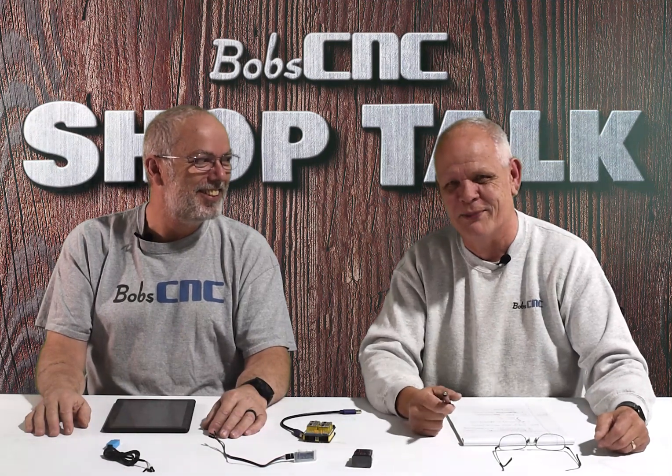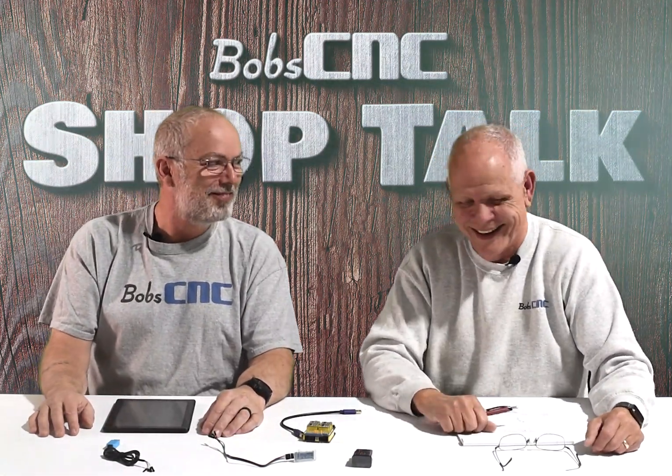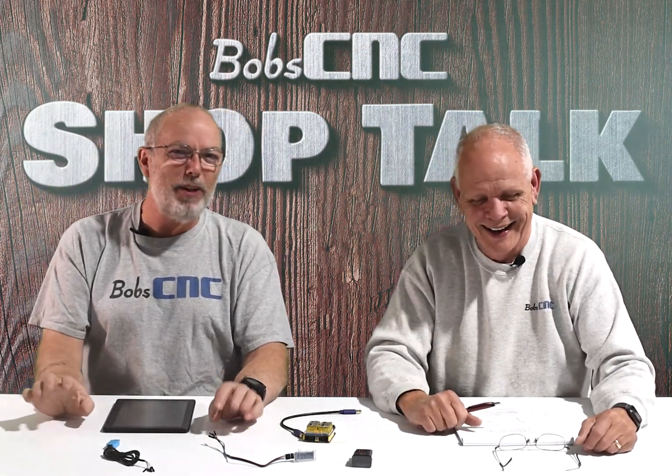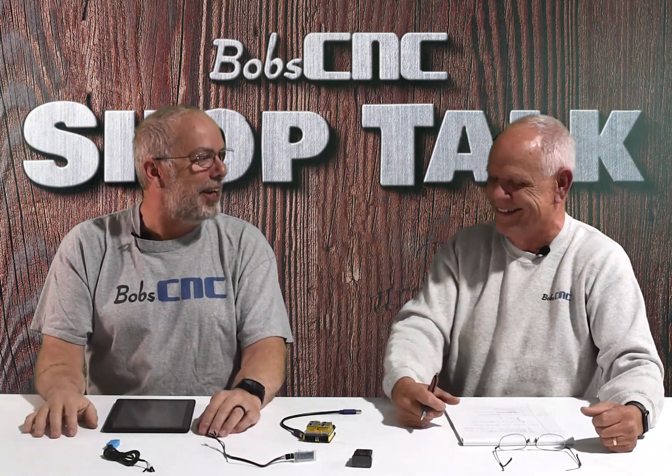Hey everybody, it's Keith from Bob CNC. Welcome to Shop Talk, and I'm here today as always with my best friend Bob. I'm here today with Keith, who is always happy. Yes, because I'm with you, Bob. That's so sweet.